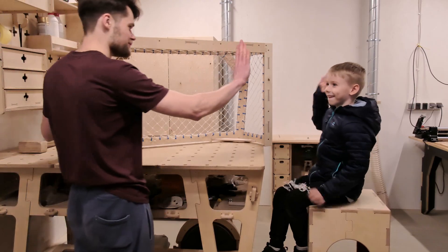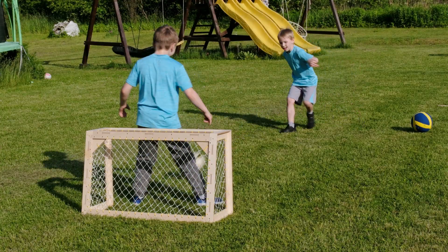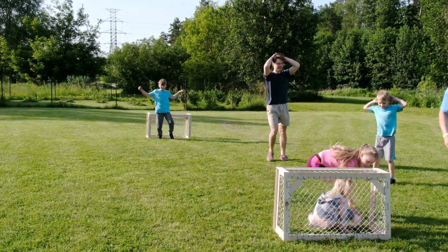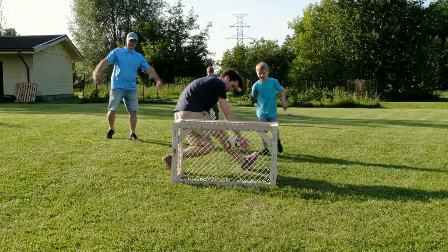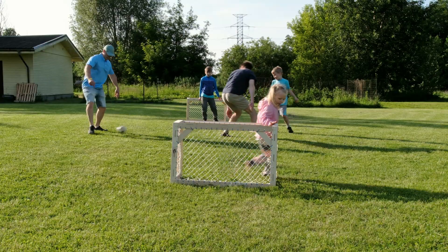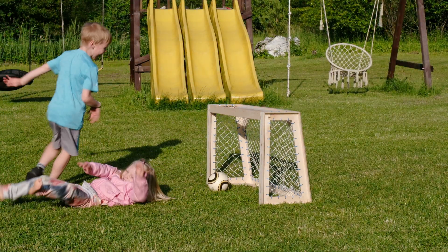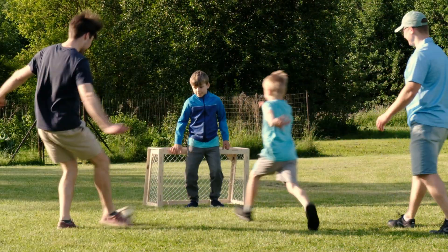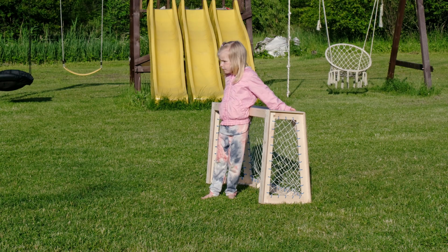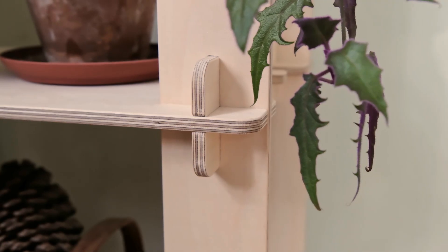With the final zip tie tightened and clipped the goals were ready for action. They turned out great and even better they cleared out some of the offcut pile. But more importantly, Oscar got to learn a lot and contribute to a project the whole family can enjoy. There's nothing better than seeing someone take pride in what they've made. Thanks for joining us on this build. Next time we'll take another scrapped plywood challenge, testing out clever corner joinery. Thanks for watching and I'll see you next time.